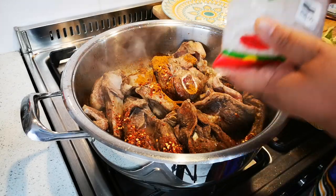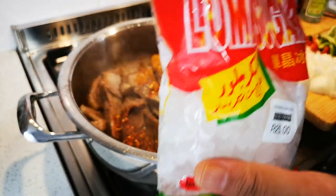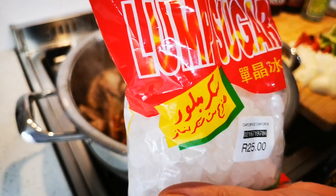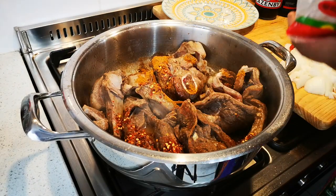I'm going to add some lump sugar. If you don't have lump sugar, you can just use ordinary sugar — add it now at the beginning or later on. Just about a teaspoon or two teaspoons of sugar.